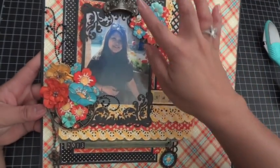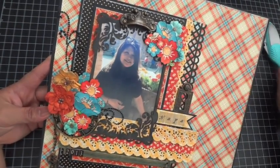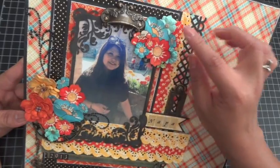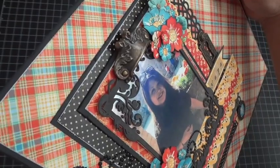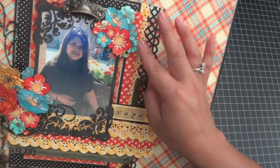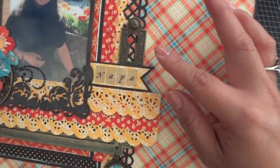On top is my favorite metal door pull from the Staples collection by Graphic 45. I did a lot of fussy cutting — starting from the top down, all of these flowers are fussy cut from the Mother Goose paper collection. In the center of the flowers I used diamond stickles to accent them, and I also tucked in some Petaloo flowers that came in our design team package.